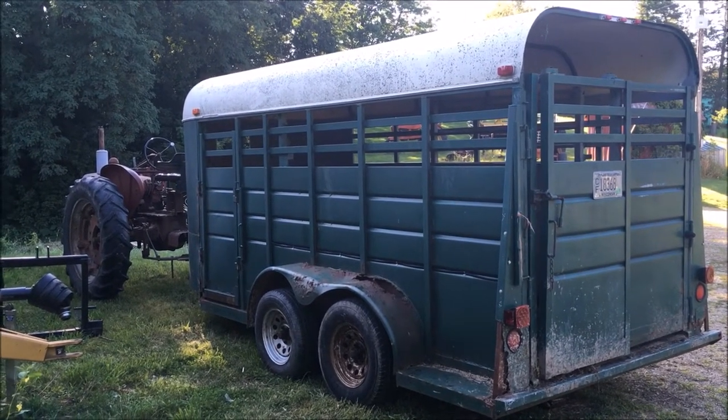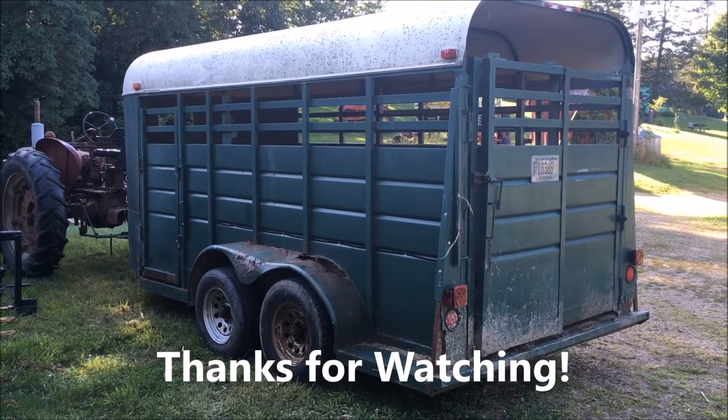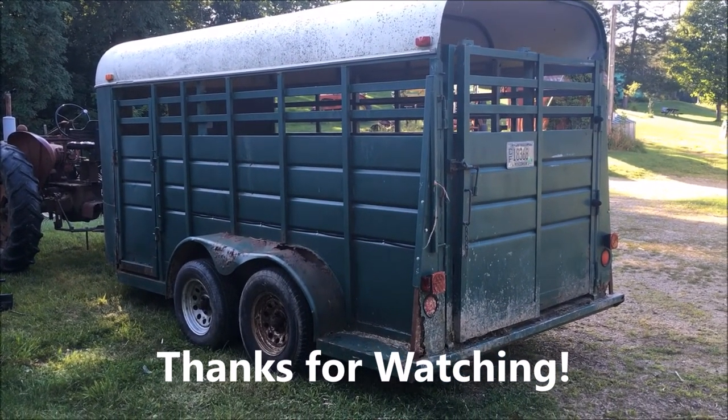That's it for this project today. I'm going to go in the house, have dinner, and relax. Until next time, have a good day.